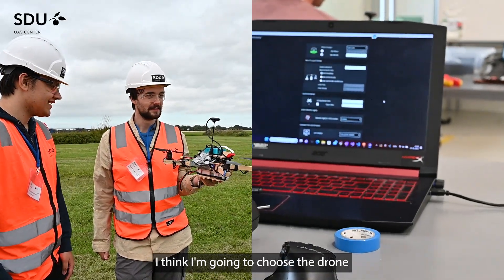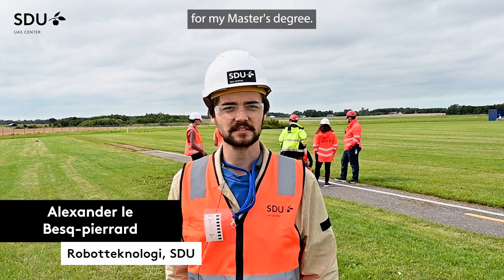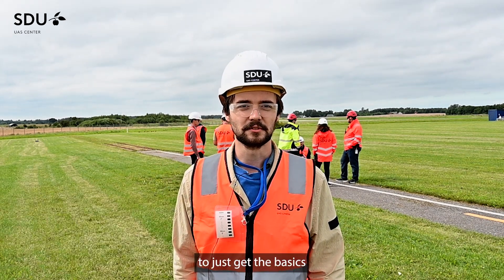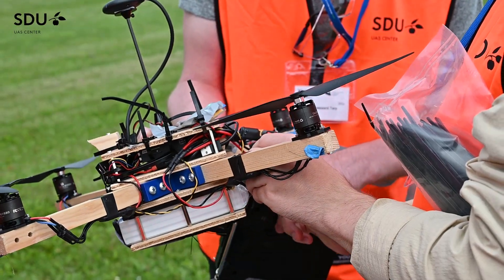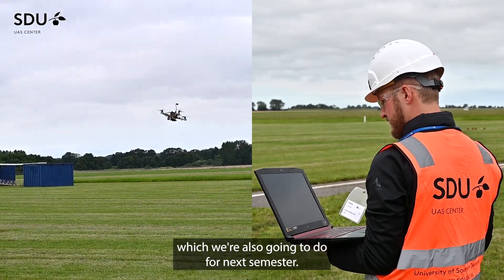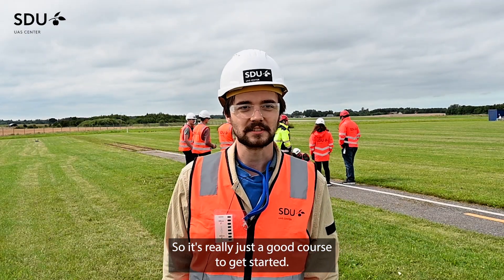I think I'm going to choose drones for my master's degree, so it felt like an obvious choice to just get the basics. We're doing some computer vision as well, which we're also going to do next semester, so it's really just a good course to get started.